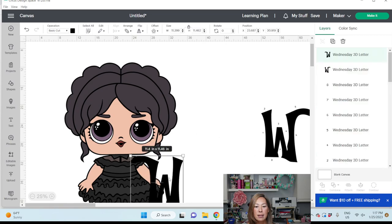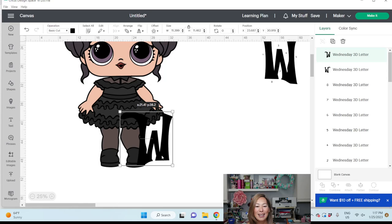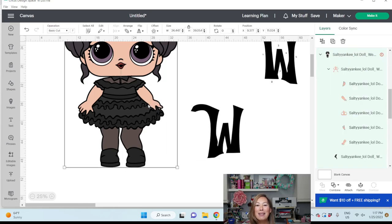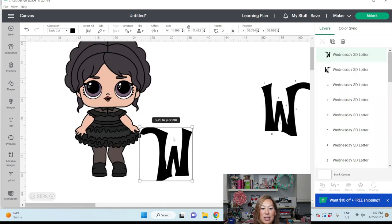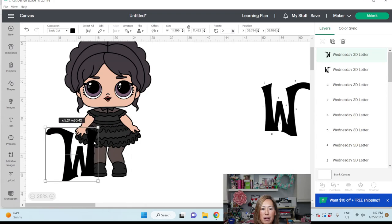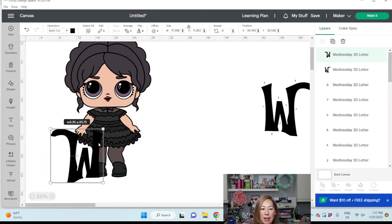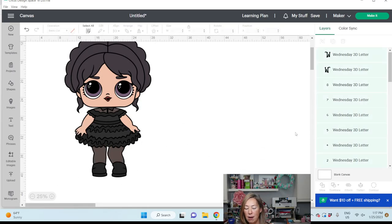Wow — 40 inches before that W is even sizable. I don't want to do close to 40 inches. Let's do 30 inches and see what we have. At 30 inches, how will this look? Maybe I'll just put it next to her like this. Let's do her at 30 inches and we're going to figure this out.